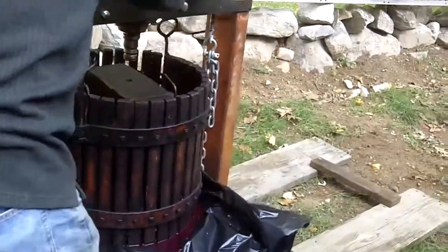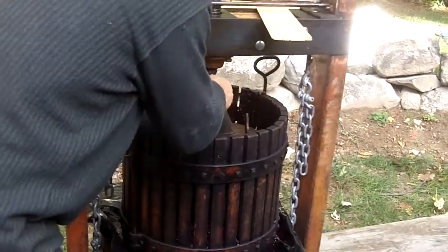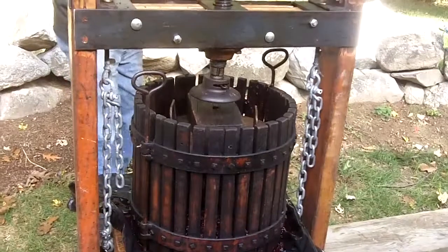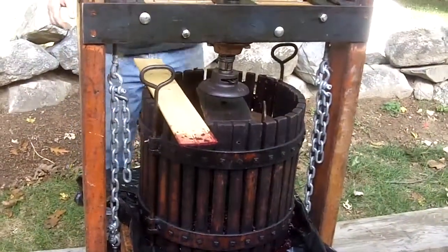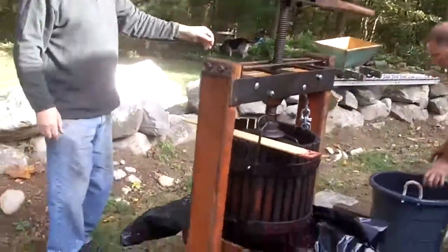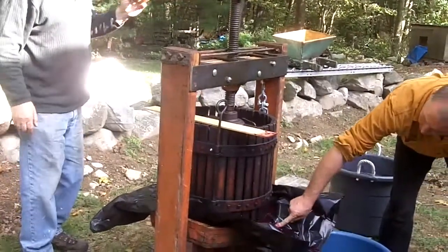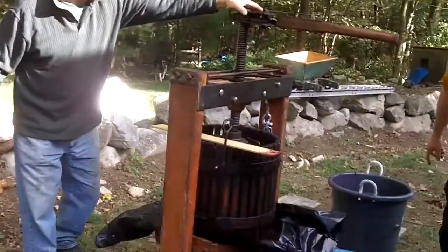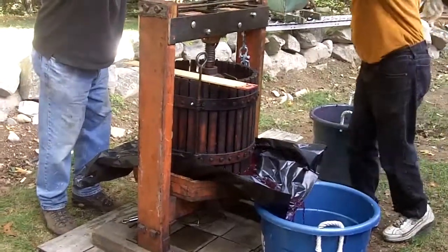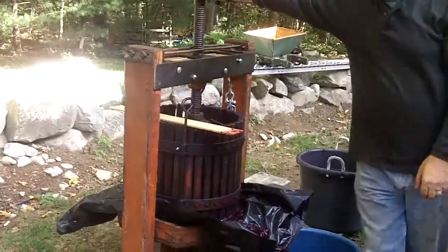We have a little pin. Now we're all ready to start crushing. The juice is running here. Does it look like nice wine already?